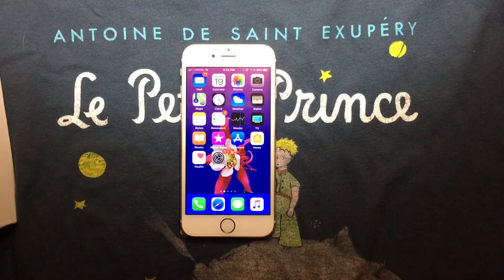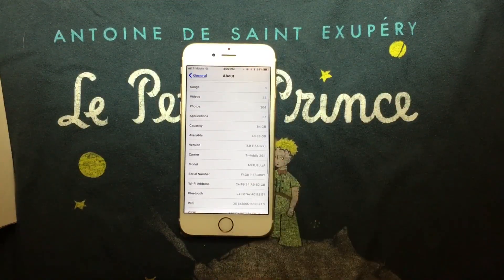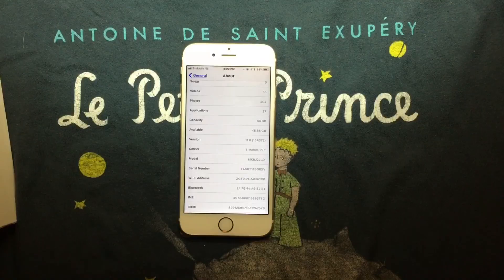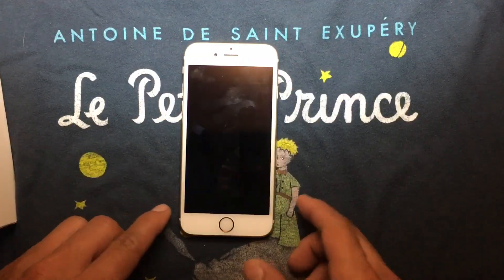We're going to start by going to Settings, then About, to see the build number. As you can see, it is 15A372 — that's the Gold Master build. So if you already have the Gold Master, you don't need to update because it's the same build. Here is the lock screen right now.